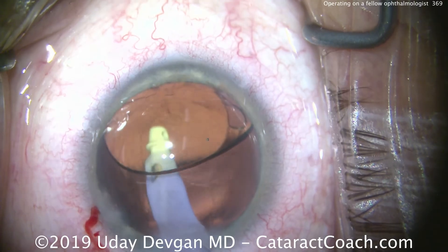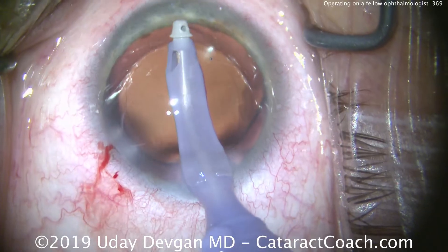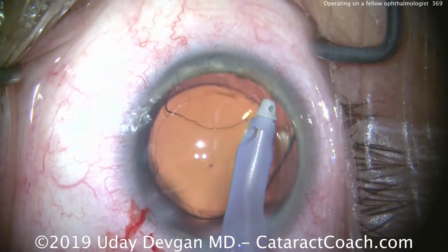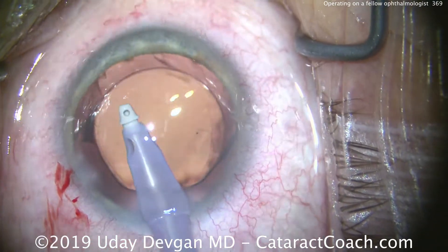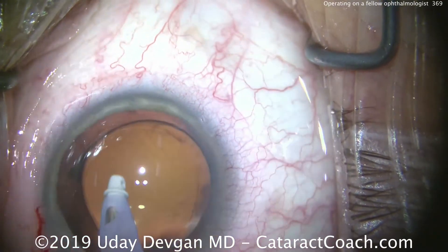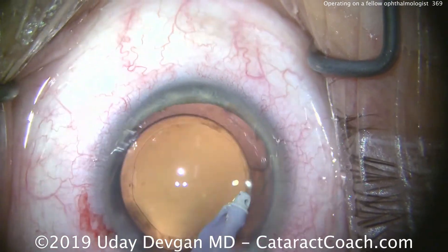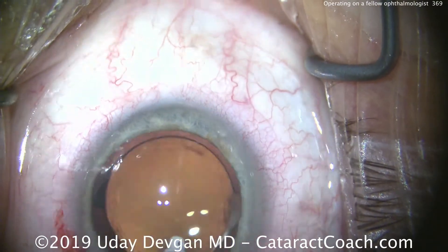We have a very nice overlap of the optic by the capsular rhexis. Let's go behind the optic and remove viscoelastic to finish up the case. We always wonder what we'd want if we were having surgery. This patient is an ophthalmologist who chose a monofocal aspheric lens with a goal of close to plano — just a slight degree of myopia — and an incision to help decrease his astigmatism.